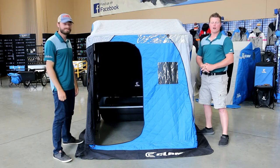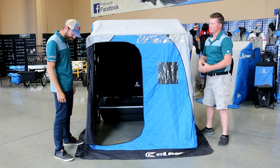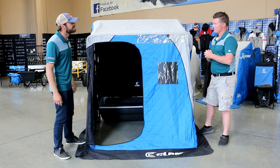We're going to show you the Clam Warrior X Thermal Shelter. This is a great sled if you have a couple of buddies you want to go out with for the day. It's going to keep you super protected. Here in the land of 10,000 lakes it gets really, really cold and we use thermals a lot around here. Let's dive into this baby.